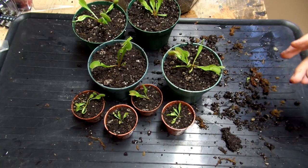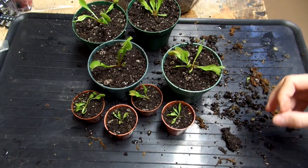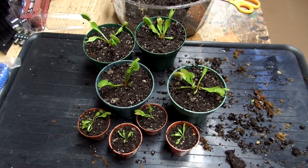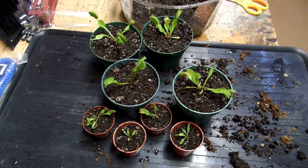I ended up with about a handful of leaf cuttings, which will be for another video. Thank you for watching — if you haven't already, please subscribe, and as always, stay outdoors, stay botanical, keep your hobbies, and I'll see you in the next video. Bye!